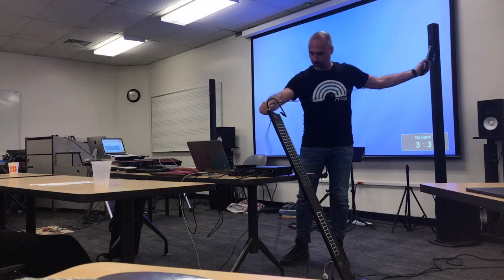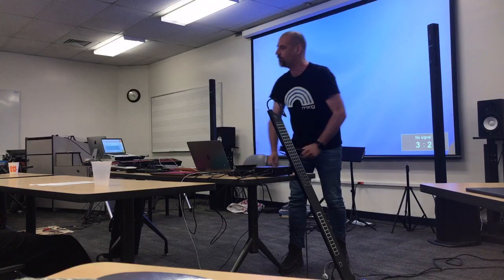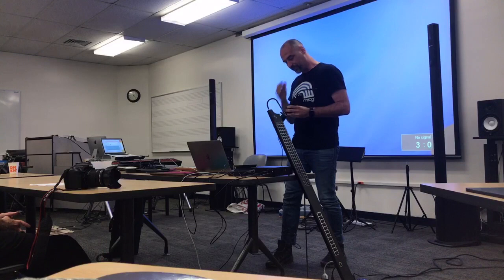Let me start with this little one. This is the Eigenharp Pico — my first real alternative controller. The reason I got it was I told myself a lie: I said I was going to buy it as a present for my girlfriend. She didn't play it for a long time, tried it out a few times, and then I took it over, because it's actually a really nice controller.